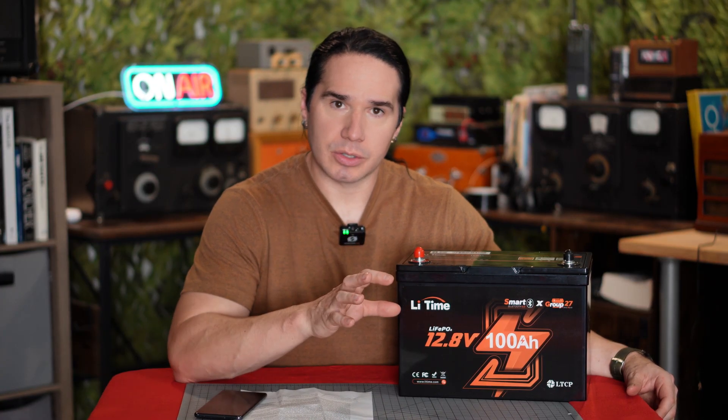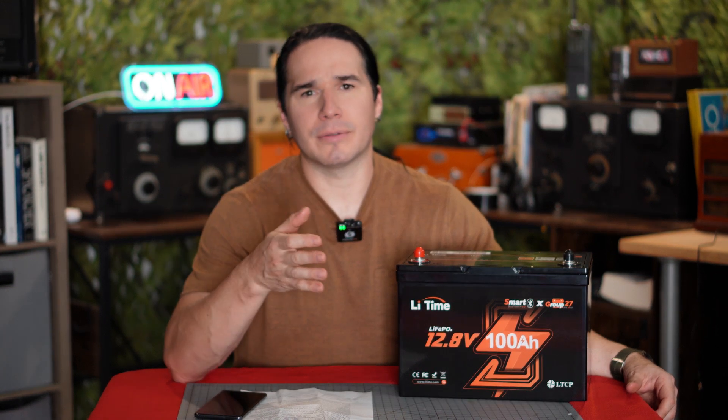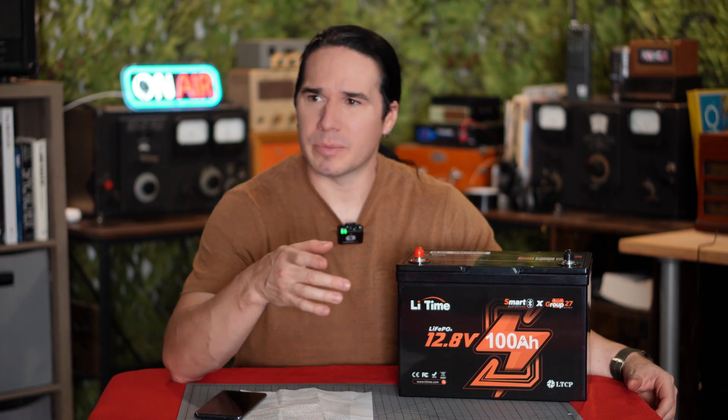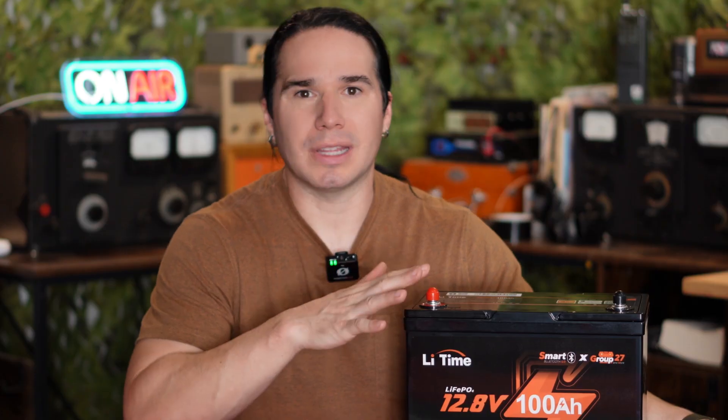If you compare the prices to power banks and how much reserve power they have, for the same amount of money you'll be getting something like 480, maybe 500, maybe at the most 600 watt hours. So you're really doubling the actual power that you're getting with this battery in terms of the cost.